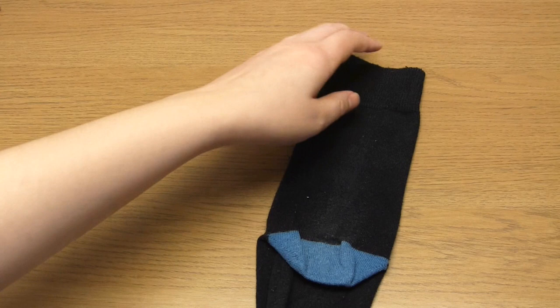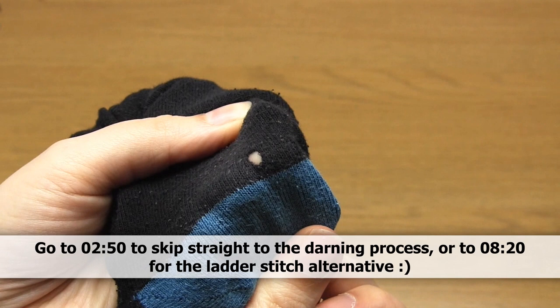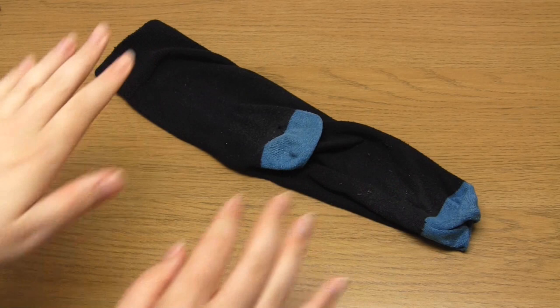Hello and welcome to my video all about how to mend holes in socks using the technique of darning. You may think of darning as an old fashioned method, however it is a great way of fixing holes in a variety of clothing. The idea of darning is to create a new section of woven fabric to fill in the hole. One important thing to note is that darning can only be done on knitted fabric, so this type of mending is good for t-shirts, jumpers and socks.